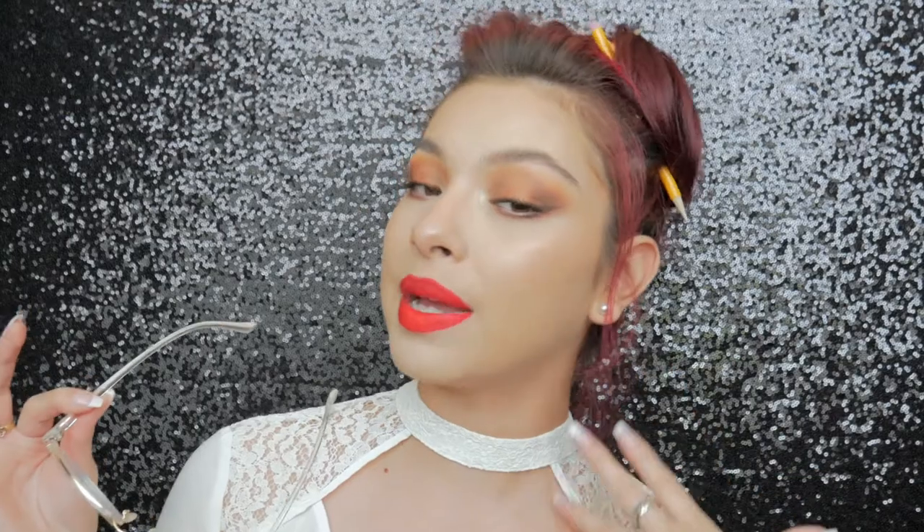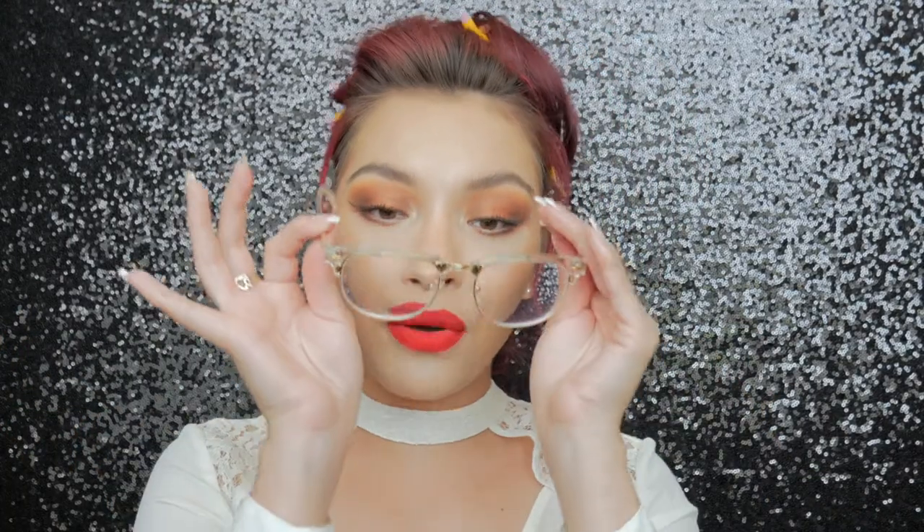Let me know if you guys want a drugstore makeup tutorial for back to school — just thumbs up this video if you want that. I ended up throwing on my glasses because I love the way it looked with this look, but of course you could wear it without. This is what it looks like without my glasses: nice bronzy eye, really glowy skin, super full coverage — my face is beat.